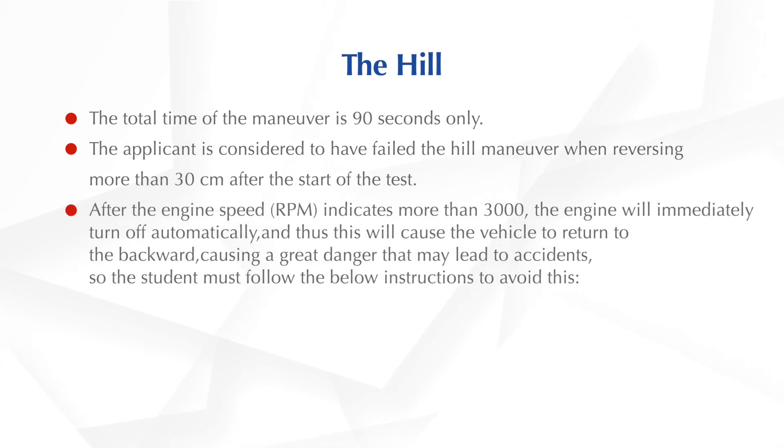After the engine speed, RPM, indicates more than 3000, the engine will immediately turn off automatically, and thus this will cause the vehicle to return backwards, causing a great danger that may lead to accidents. So you have to follow the below instructions to avoid this.